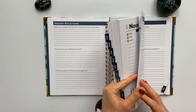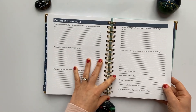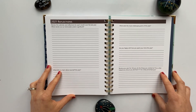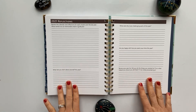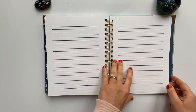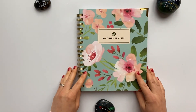Nearing the end, we have the December reflections followed immediately by the year-end reflections. I just did this for 2020 and it's one of my favorite things to do all year. And lastly, there are 33 blank line pages in the very back — really a lot of space that you can use however you want. That is the inside of the planner.